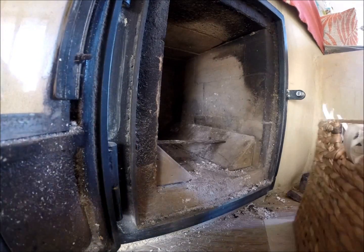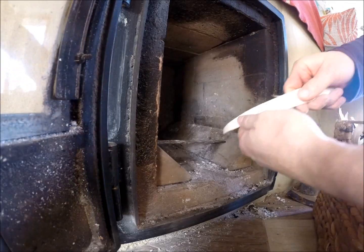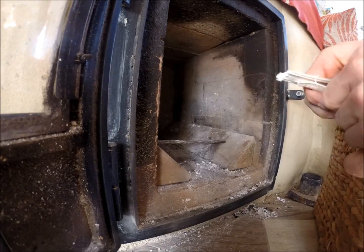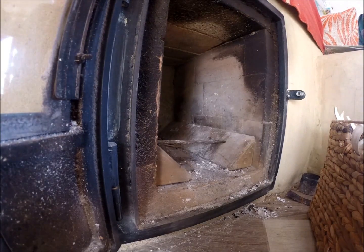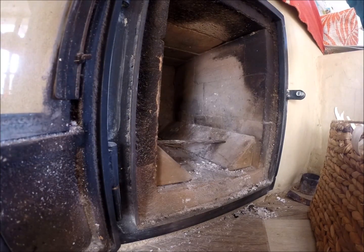First I have to remove ashes from the previous burn. I haven't cleaned the window for a few months now — it just doesn't get dirty because the smoke is sucked towards the port into the heat riser.